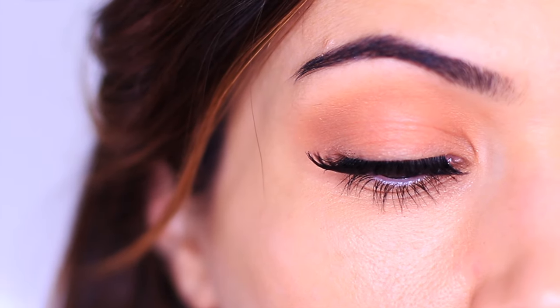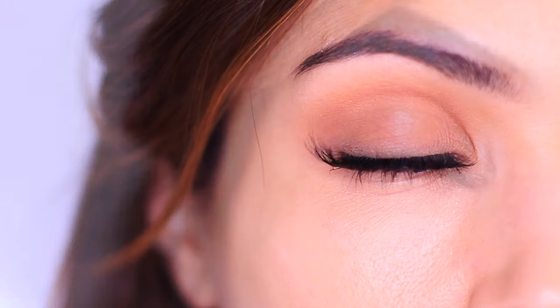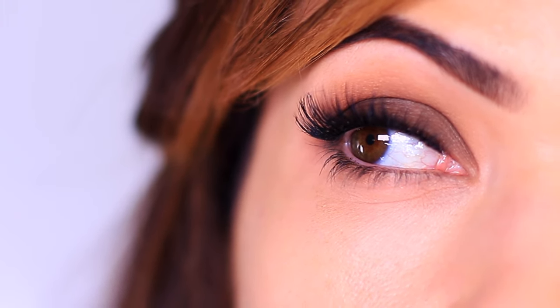In our previous video, I talked about the one eyeshadow that you need to know how to apply to make everything else so much easier. Then we added a dark shadow and turned it into a smoky eye, just using one more eyeshadow. Now we're going to add two more eyeshadows to take it from a smoky eye to a cut crease.